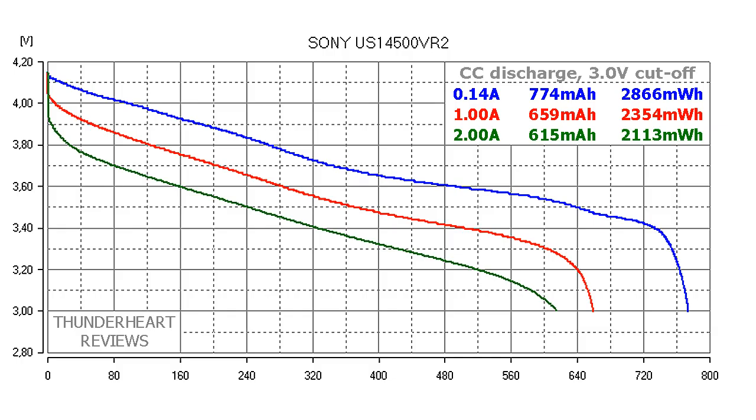At 0.2C (0.14 amps), the Sony US 14500 VR2 gave out 774mAh or 2866mWh. At 1 amp discharge the result was 659mAh or 2354mWh. At 2 amp discharge it gave out 615mAh or 2113mWh.